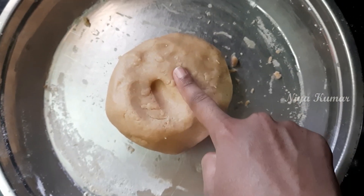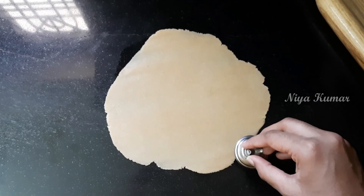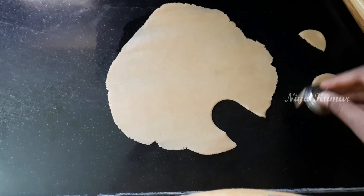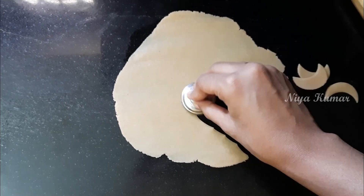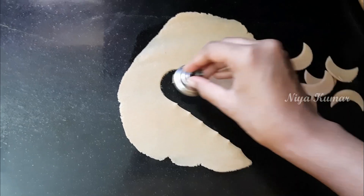Cover the remaining dough, take small portions of dough and roll it. Now we need a small circular shaped cookie cutter. If you don't have a cookie cutter, you can also use a small box like this, and now start cutting the moon shaped biscuits.